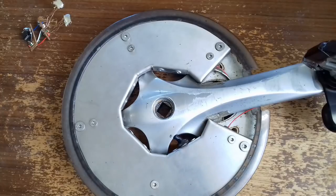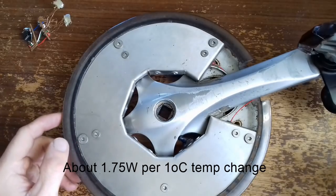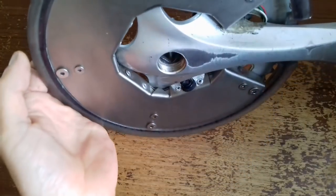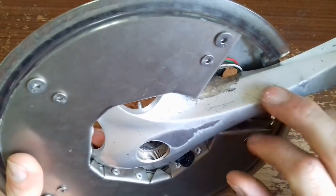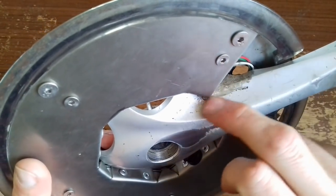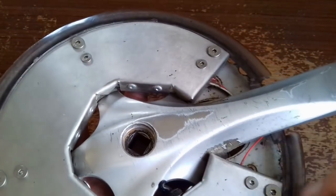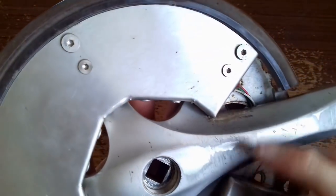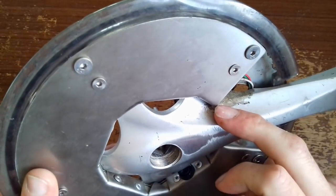It seems to work reasonably well, with a little bit of variation due to temperature. The strain gauges are in here, in this corner, which I thought would probably be quite a high stress area. So I thought it would be the best place to put them, and also quite well protected.